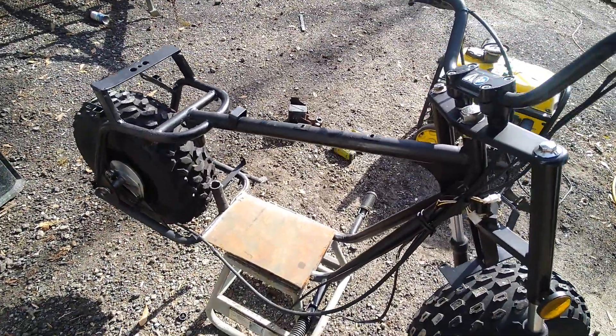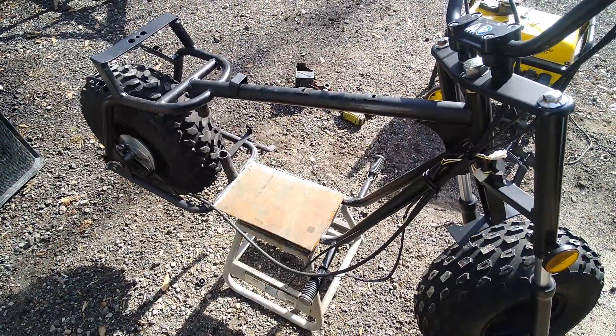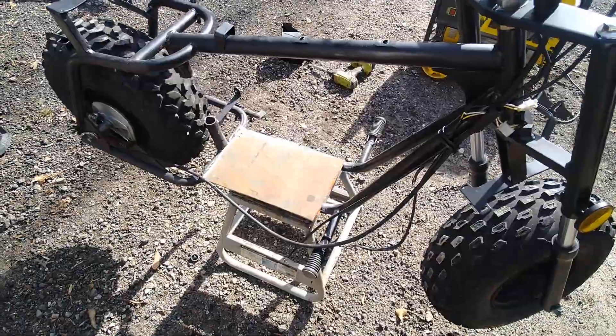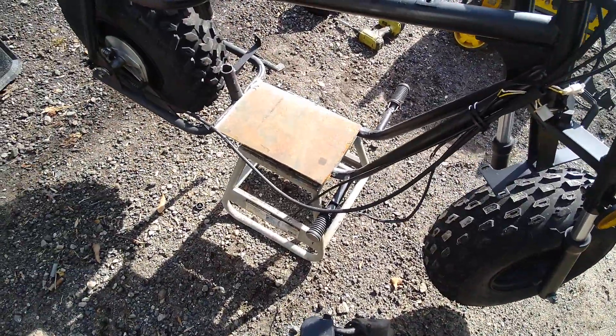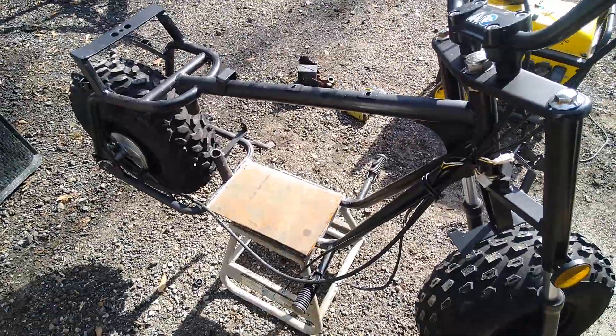So stay tuned if you're a mini bike enthusiast and you want to see more of this going on. Right now I'm going to go ahead and weld my plate down to the frame, get the bolts on — mainly get the engine lined up with the rim, and then once I got that set up everything else I can go with.